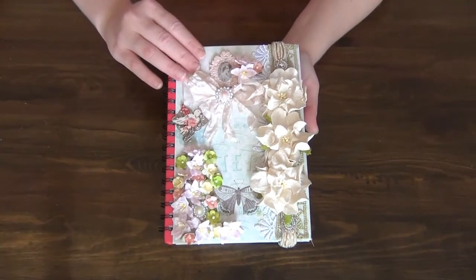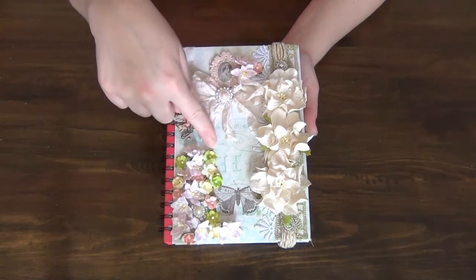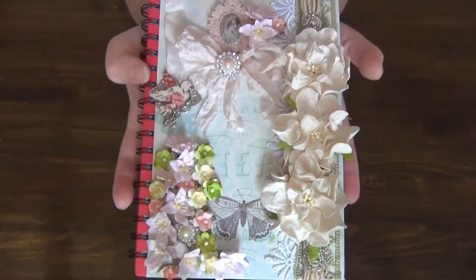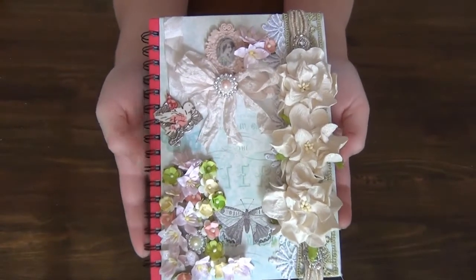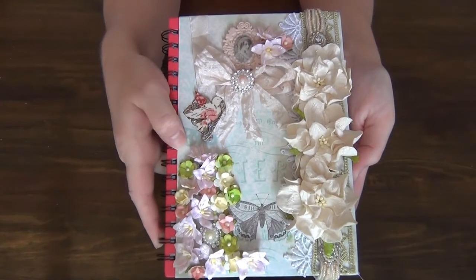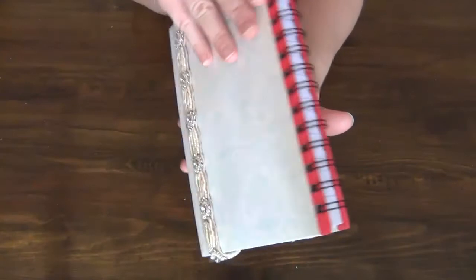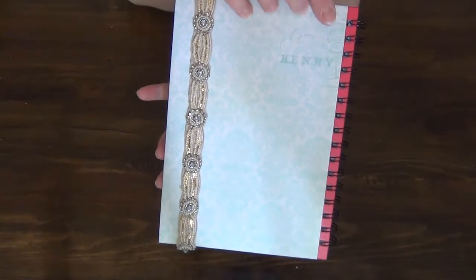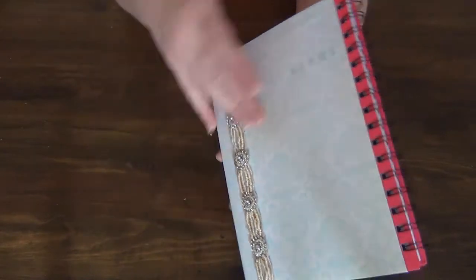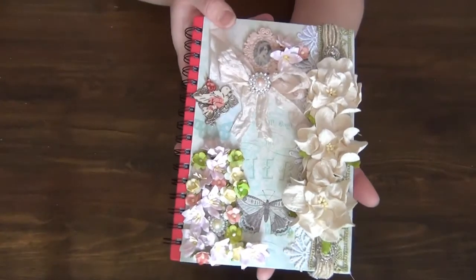I covered the covers with paper and this paper right here is actually from the London Market Collection by Pink Paisley. If I get a little bit closer you guys might be able to see — this is the one with the butterfly and I have decorated the front cover and the back cover with the same paper. For the inside of the cover I have used a different paper but I will show you that in just a minute.